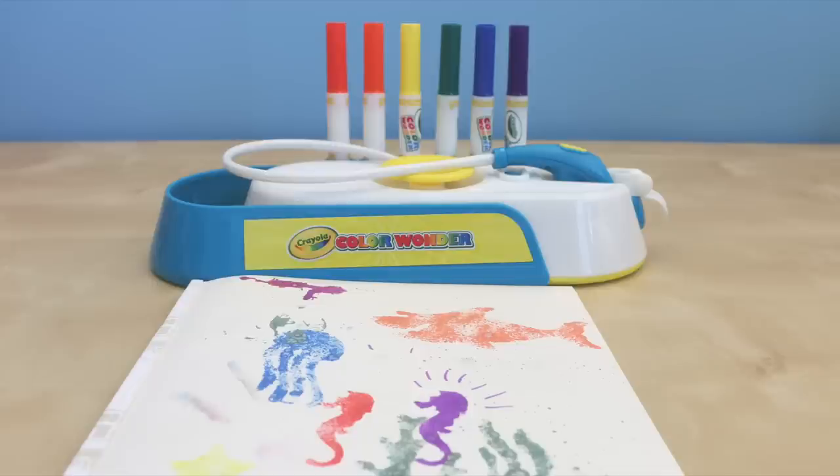Also, the sprayer would tend to get clogged from time to time, so you have to keep it pretty clean in order to keep your sprays even. Thank you guys so much for watching, I really appreciate it. If you haven't seen some of my other Crayola Maker videos, you should definitely check them out. Thanks guys, we'll see you in the next video.